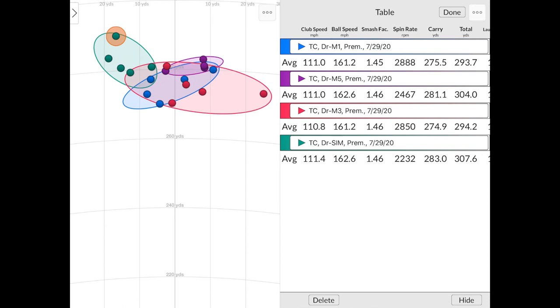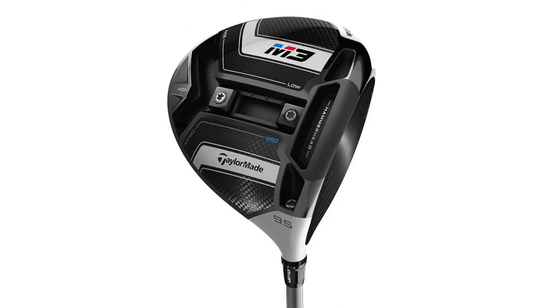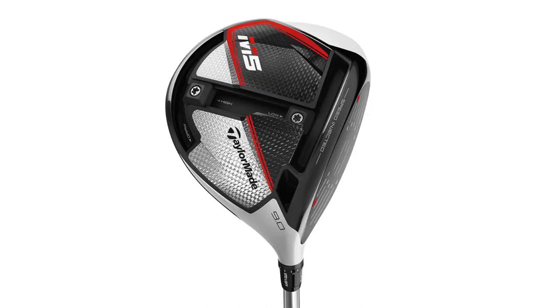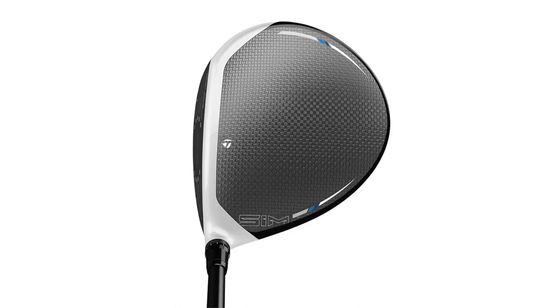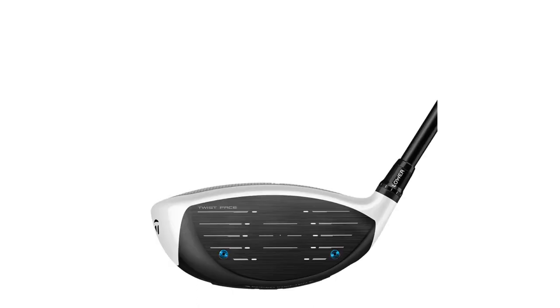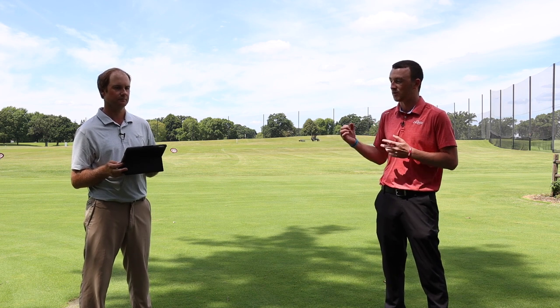TaylorMade over the years has been, and still is, one of the premier driver manufacturers in golf, and they've been so successful for so many years. They moved away from the M family branding this year to SIM, and the performance is definitely still there, if not even better. The SIM is new for 2020 with tremendous performance, but any of these drivers are fantastic for golfers who need to improve their forgiveness and distance off the tee. If you're interested, stop in the Second Swing store, talk to one of our fitters or contact us online, and one of our experts will help you get fit to improve your distance, accuracy, and help you shoot lower scores. Thomas, thank you for hitting the shots today and providing the insight.